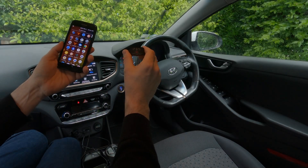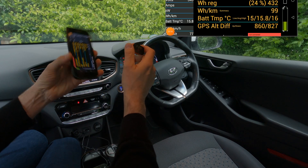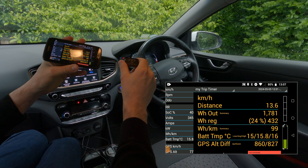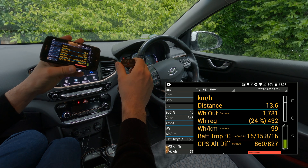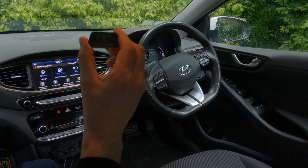Today, a quick how-to on connecting the OBD dongle to your smartphone and the CAN IONIQ app on the IONIQ 28 kWh, so that you can record loads of data.